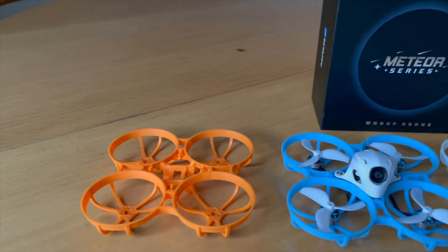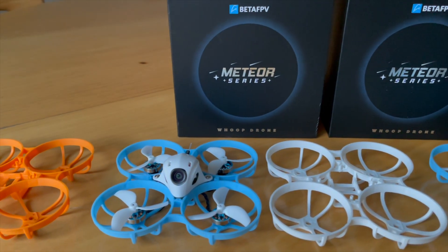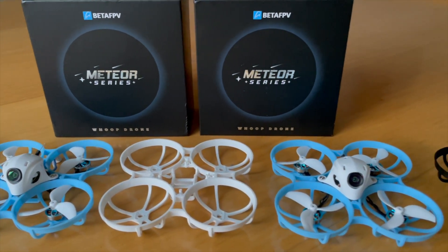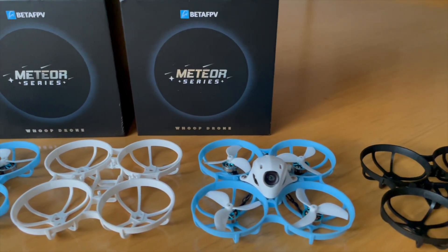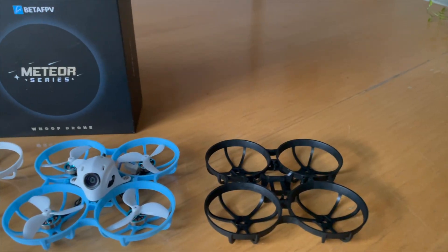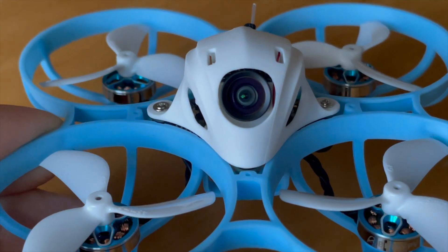Hello my Whoop friend. I need your help. Are you from Europe and do you have a Meteor 75 Pro from BetaFPV? Or are you planning to buy one in the future? And would you like to fly the Meteor 75 Pro stock with motor plugs? Then please watch this video in its entirety and listen carefully.